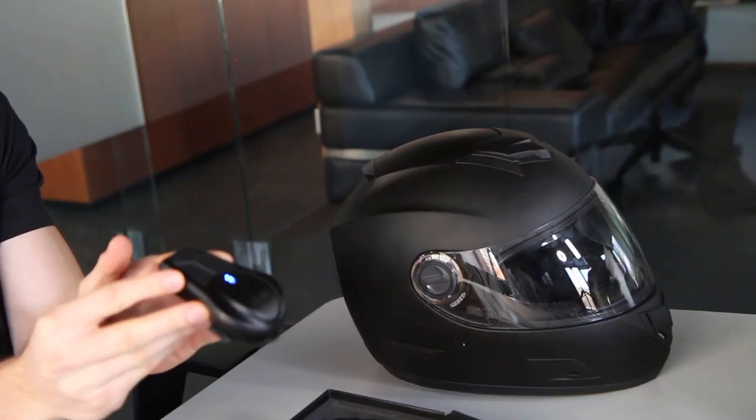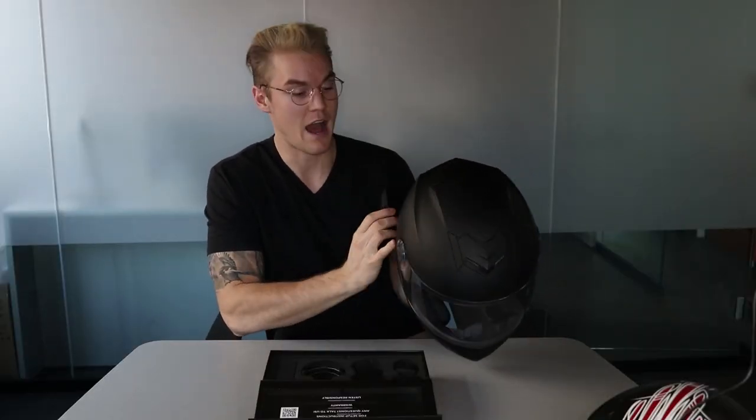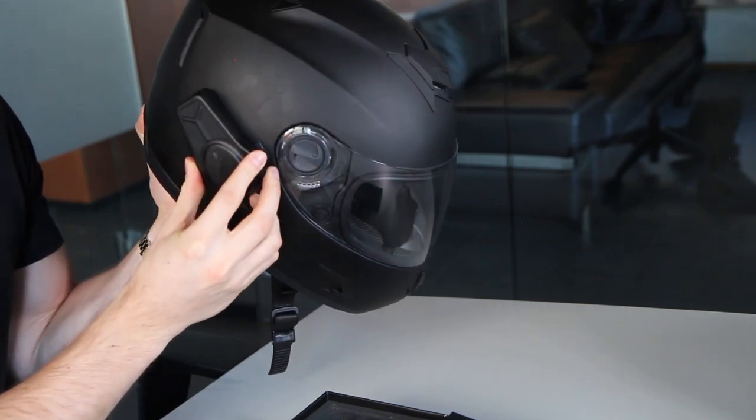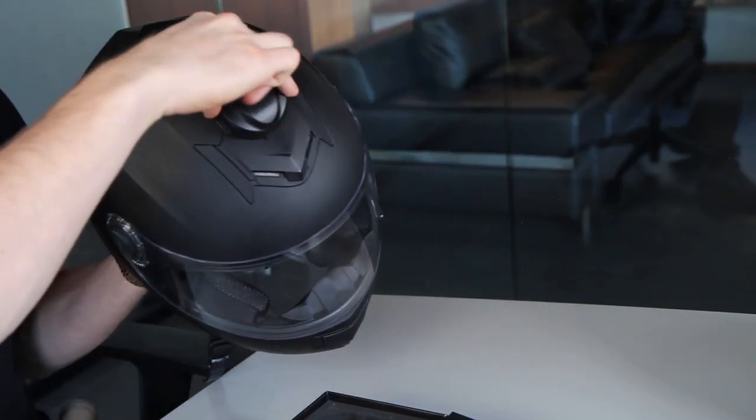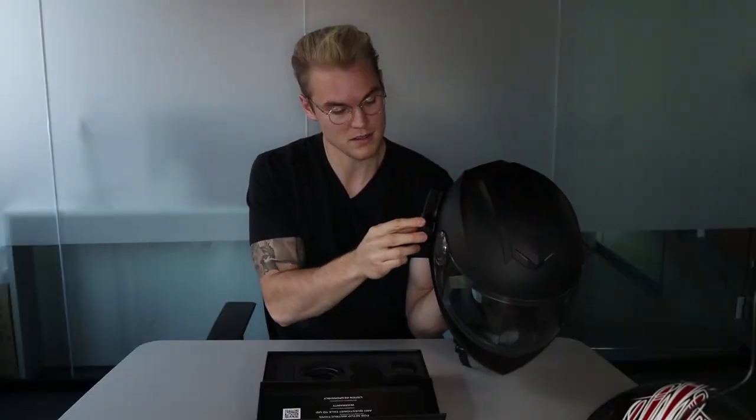Now let's go over mounting the speaker unit on your helmet. The Domeo always faces with the fatter end pointing in the direction you're going. Before sticking it down, I recommend you play some music through your Domeo and put the helmet on your head, then press the speaker around to find where the sound works best. If you're using it for comms, put it on the side of your helmet — that gets you the best volume. If you're using it for music as well, you can put it on the top or the back of the helmet, with the unit facing downwards on the back.